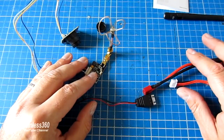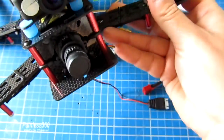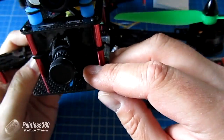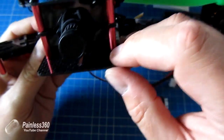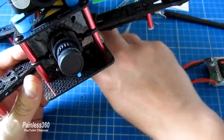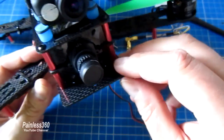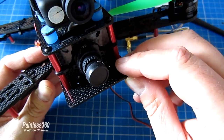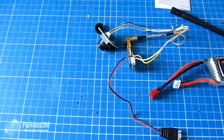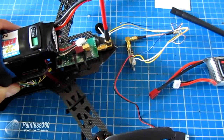A couple of other things while we've got this on the bench: some of you may remember we built a 250 class quad with a camera in the front, and there are four mounting holes at the front. The camera that comes with this kit would fit beautifully in that slot. So if you were building that 250 class quad as part of the CC3D series and looking for FPV kit, this is a really nice option. And because the FPV transmitter is so small, you don't have the worry of having it extend out the back like I had to with the Fat Shark one.